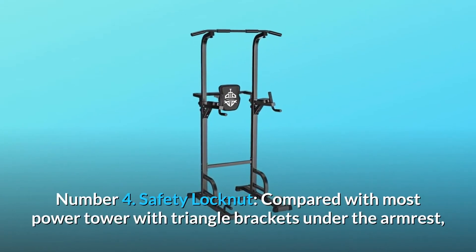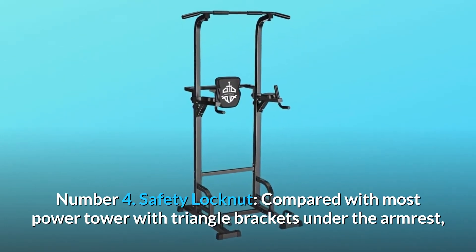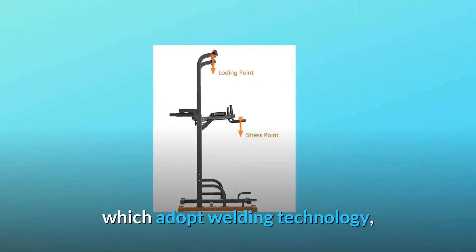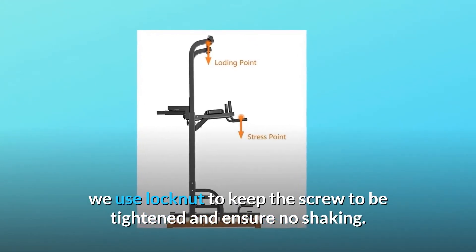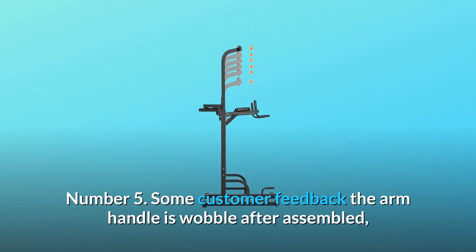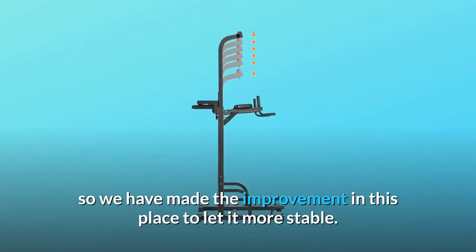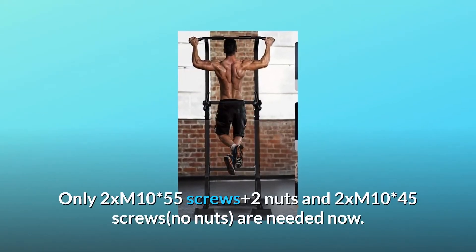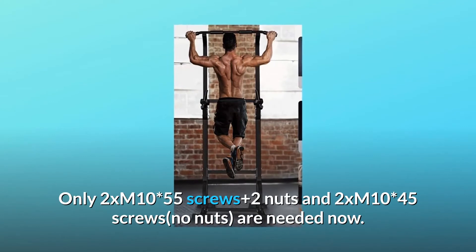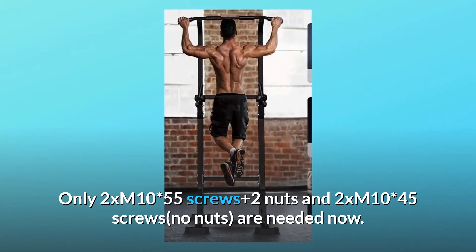Number 4: Safety Locknut. Compared with most power towers with triangle brackets under the armrest that adopt welding technology, we use a locknut to keep the screw tightened and ensure no shaking. Number 5: Upgraded Armrest. Some customers reported the arm handle wobbles after assembly, so we made improvements to make it more stable. Only 2x M10x55 screws plus 2 nuts and 2x M10x45 screws — no additional nuts — are needed now.